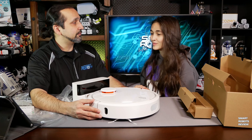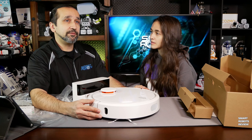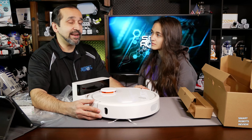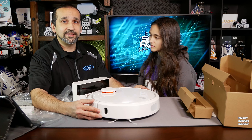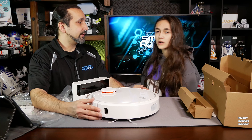Any questions? Is this more expensive than your other vacuums? We've tested the whole range — top-end with the Roomba 980 down to the very entry level like the iLife V7S. And this is, I think, mid-range.